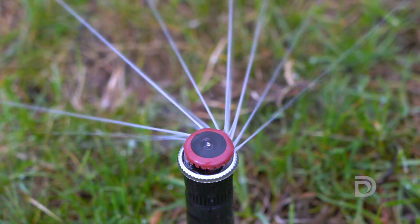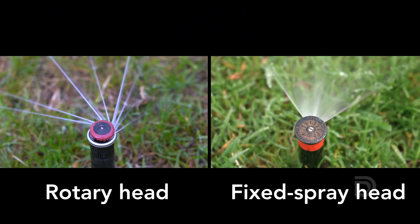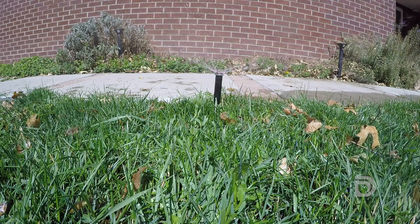When you see one of these, you're actually going to see streams of water coming out instead of a mist of water. And the benefit is really twofold: if it's really windy you're not going to see that water blowing away, and it puts water down slower in these larger streams.